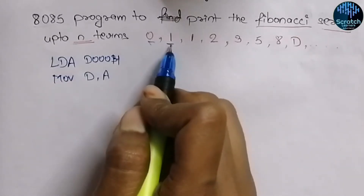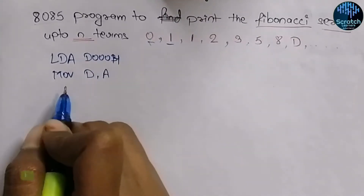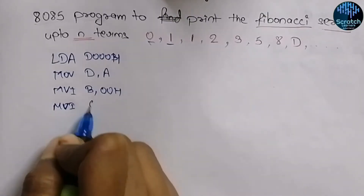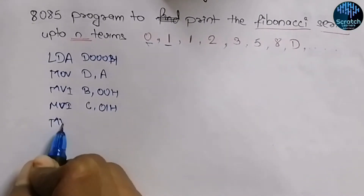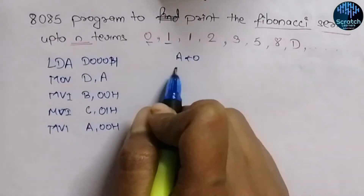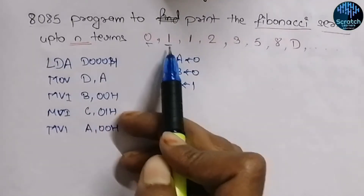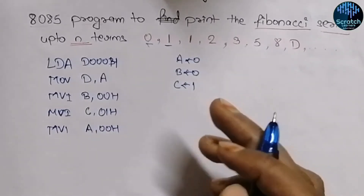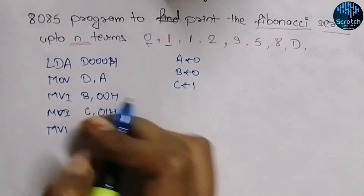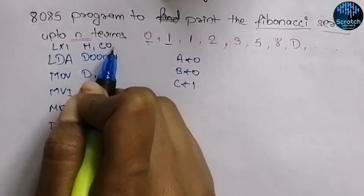Now we input the two base numbers. We initialize B register with 00 hex, C register with 01 hex, and the accumulator with 00. So the accumulator contains 0, B contains 0, and C contains 1. We also initialize the HL register pair from some memory location so we can store the series in consecutive locations.